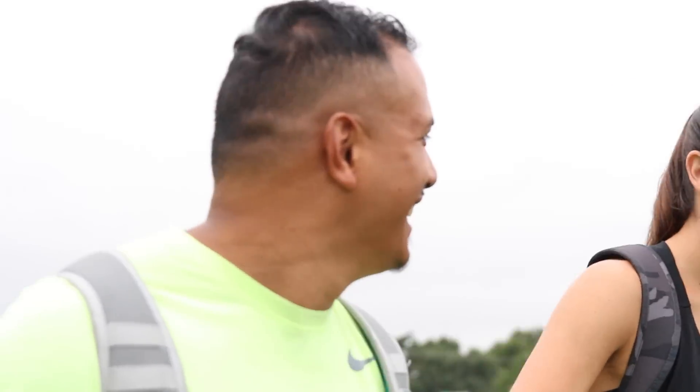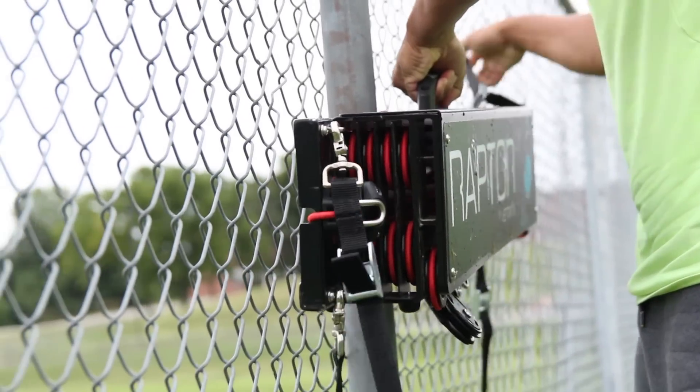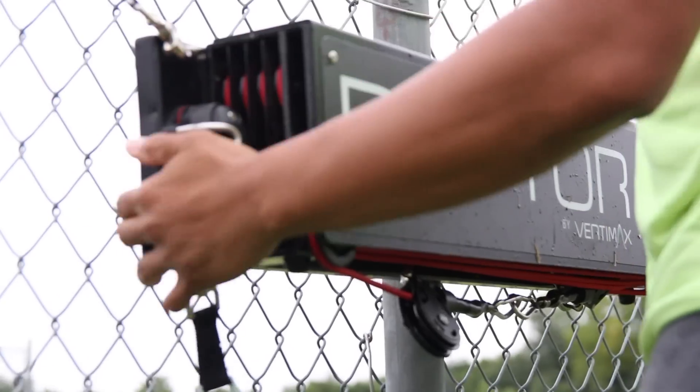I've been a trainer for 10 years and I've been using VertiMax since day one. When the Raptor came out I was super excited — I really needed to get my hands on it because it gave me the ability to bring that type of training anywhere I wanted to go. A lot of times I can't bring a VertiMax EX with me out onto the field; I can't get some of the sprint-outs that I want to do.